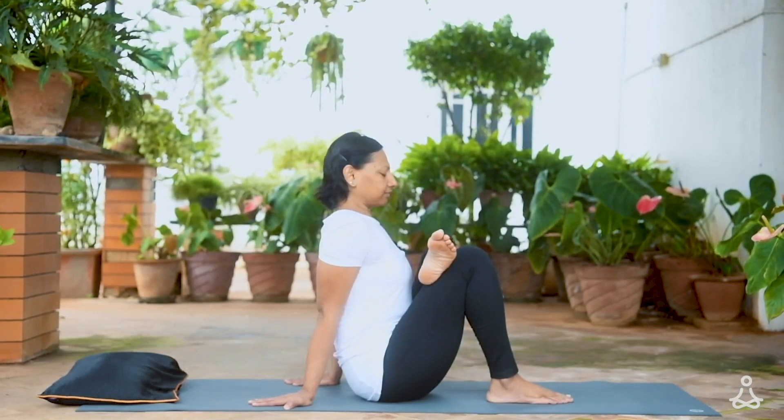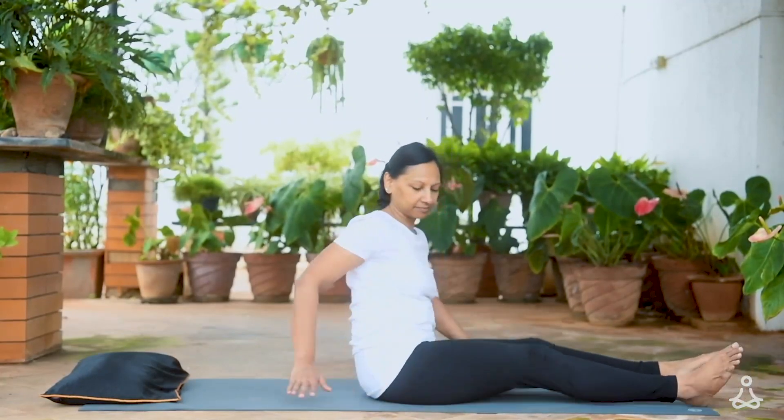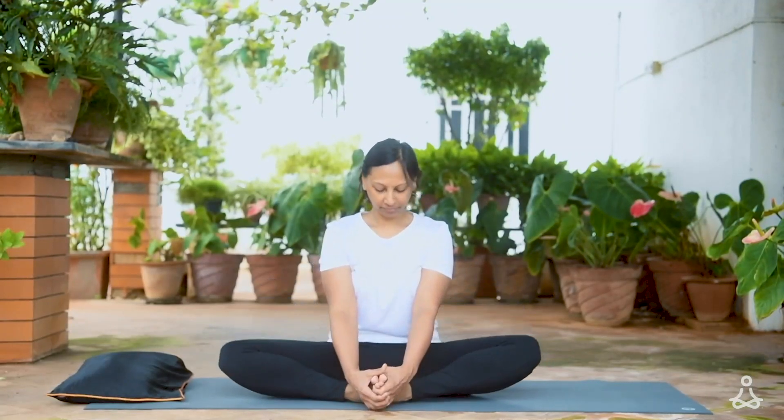Stretch both your legs out and relax them. We'll work on the inner thighs next. Bend both your knees and bring the soles of the feet together. If your knees are up high, you can move your feet a little further away from you. Otherwise keep your heels close to your hips and begin to move your knees up and down. Continue to breathe as you move the legs. Feel the sensations in the inner thighs — they stretch when you lower the knees and contract when you lift the knees.